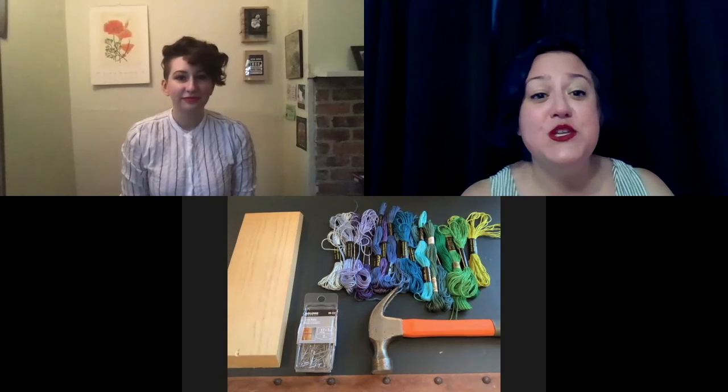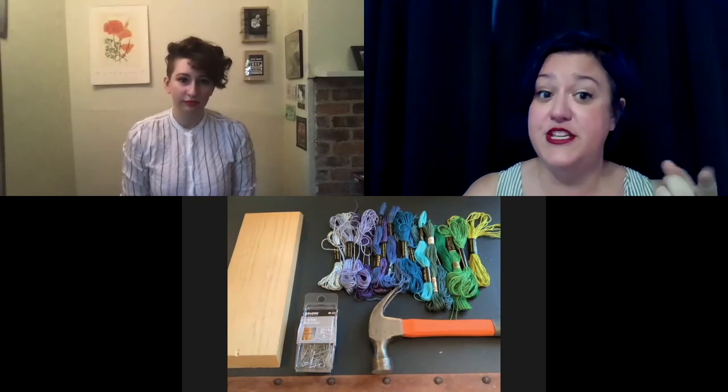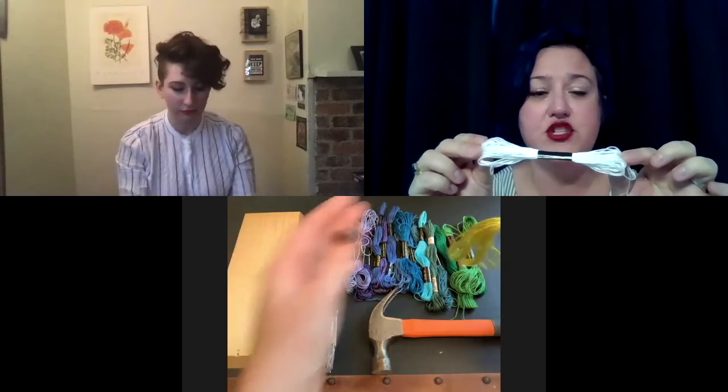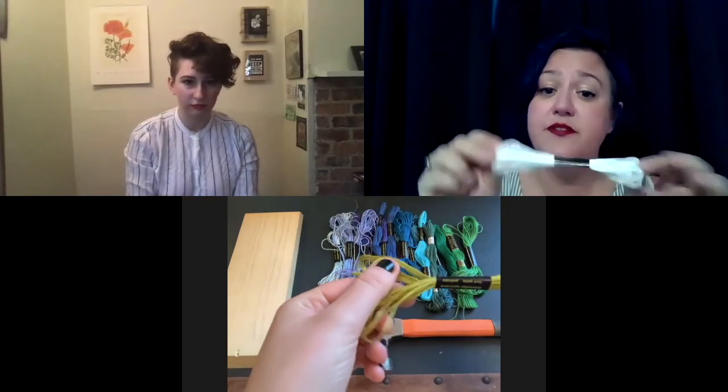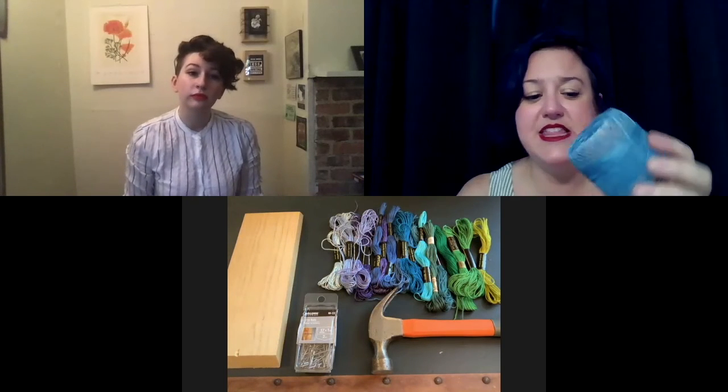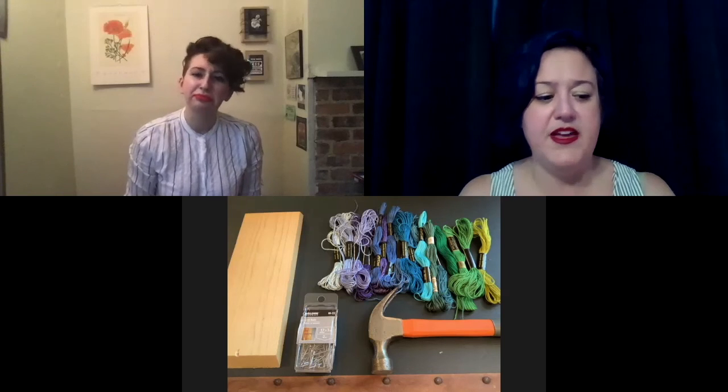We're going to talk about the supplies you'll need for this craft called string art. The first thing you need is some string — Rachel has a lovely array of rainbow colors. The string we're primarily using is the same kind of thread you'd make friendship bracelets out of, called embroidery floss or embroidery thread. We also had in our craft stash some really skinny thread in blue and green, similar in thickness to dental floss — it's the same kind used to make lace doilies, called crochet thread.